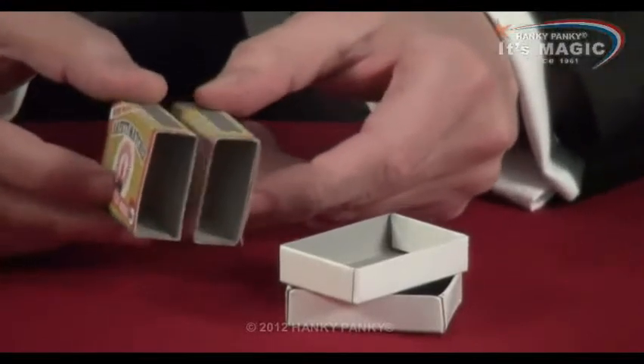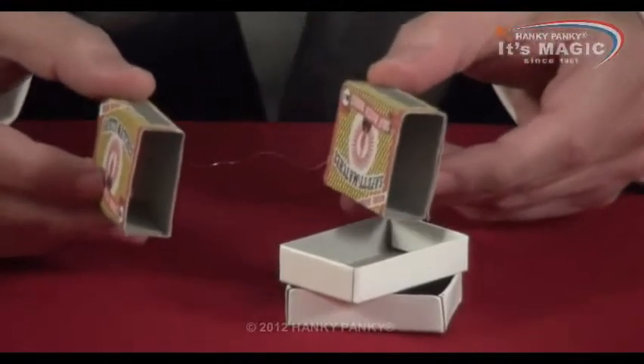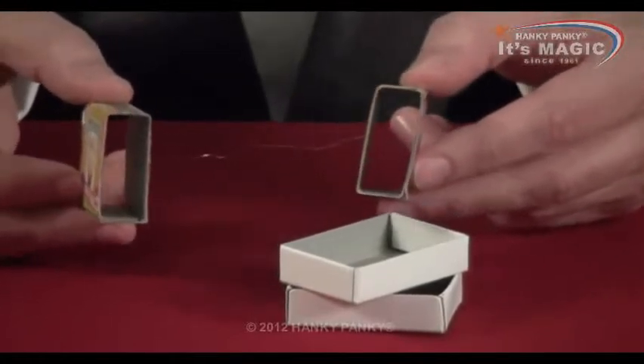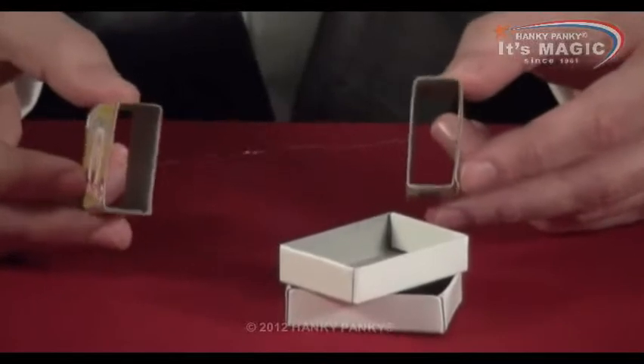The secret is hidden inside here. Between these two matchboxes, there is a thread, just like that — an invisible thread. And this passes all the way through, like that, if you can see that.